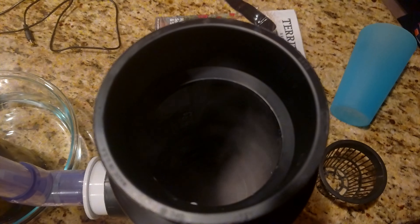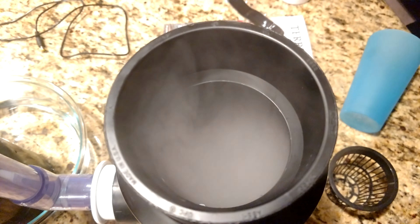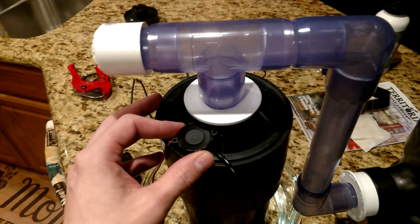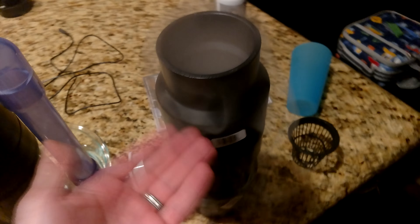Almost instantly, this fills up with fog and it overflows with fog. So not a lot of air is required to actually push fog across, but very effective nonetheless. Now it's just spilling out with fog.